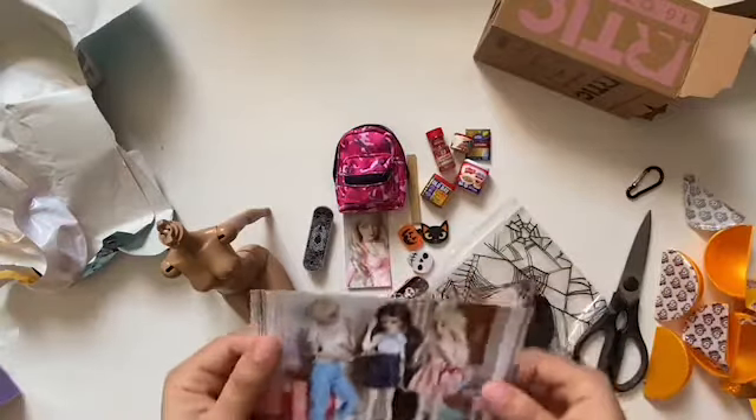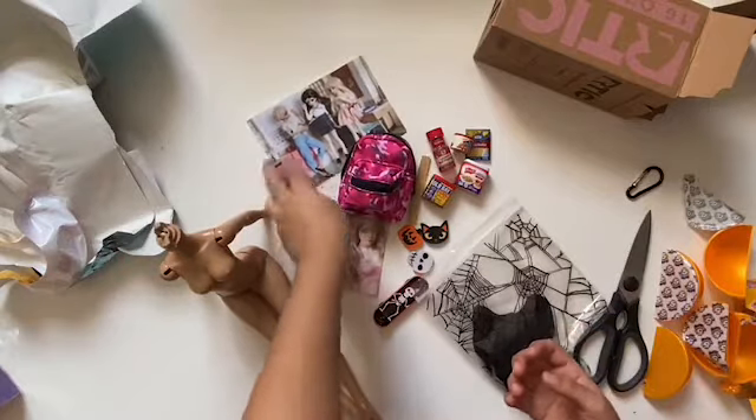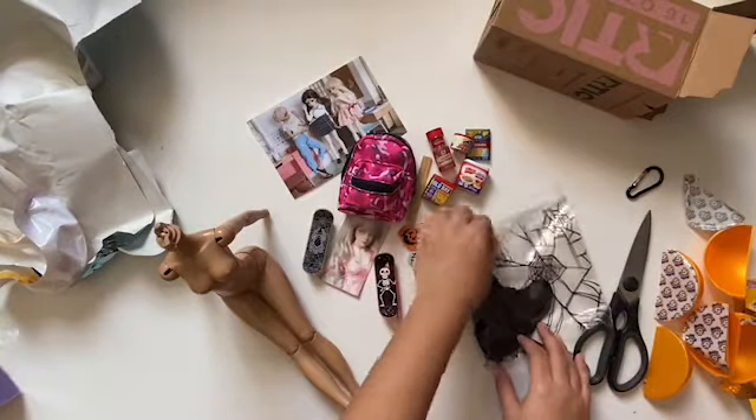Because last time she sent some to other people but she didn't send any to me, and I was like, what? What's up with that? But then she sent me one and I was like, oh my god.